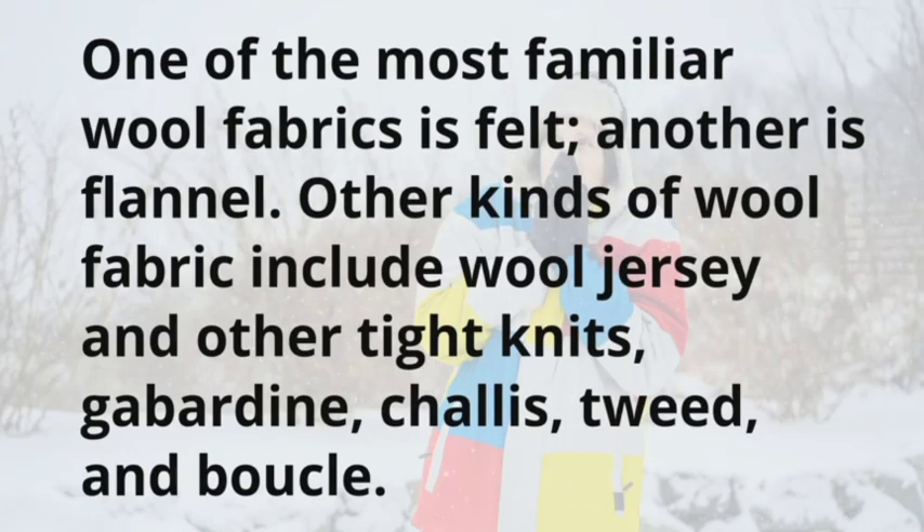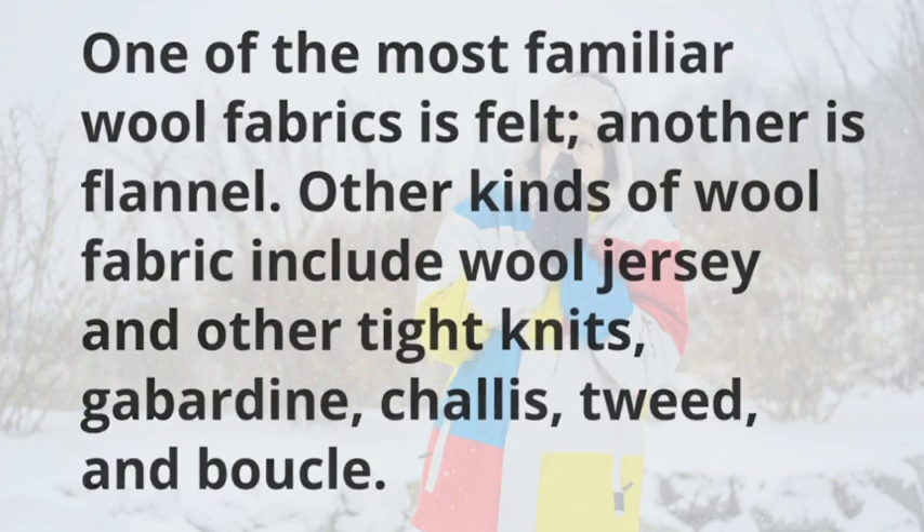One of the most familiar wool fabrics is felt, another is flannel. Other kinds of wool fabric include wool jersey and other tight knits, gabardine, challis, tweed, and bouclé.